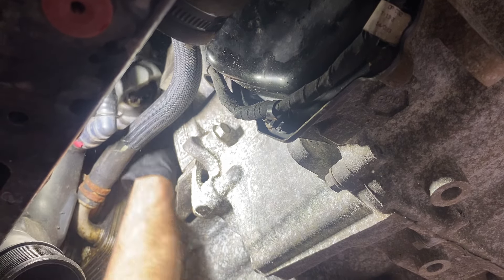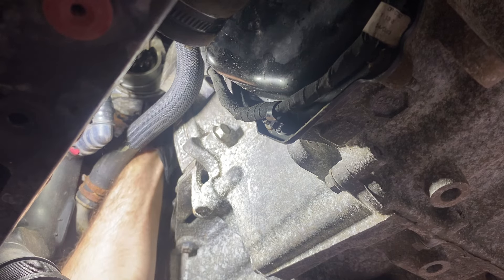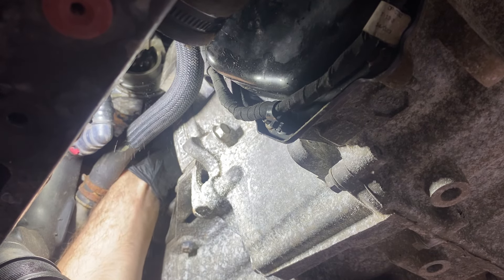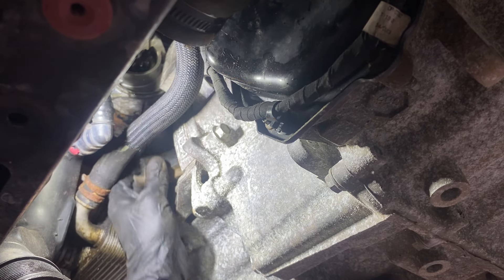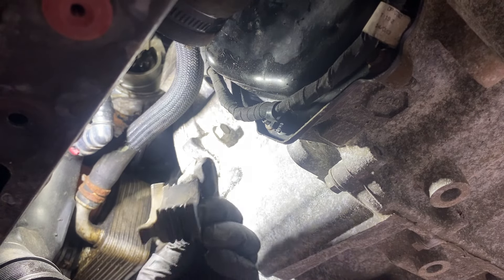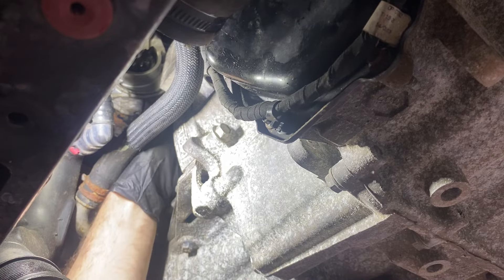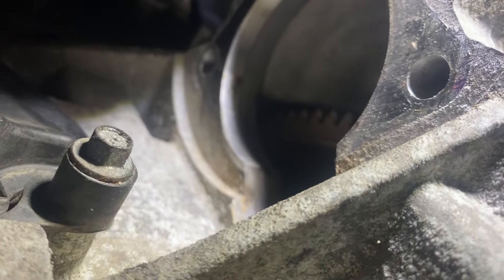There's a grommet in there that kind of sits down in the crescent of where the starter goes, and that's where you got to take it loose to get to your torque converter bolts. That grommet goes right down in that hole and that's where we're going to be getting the torque converter bolts out.